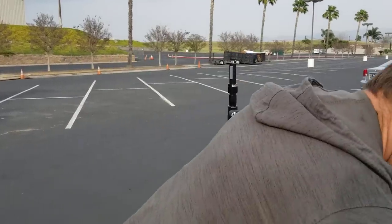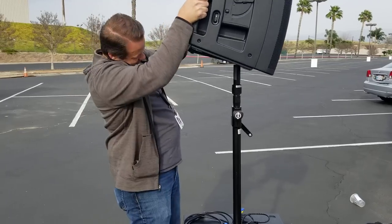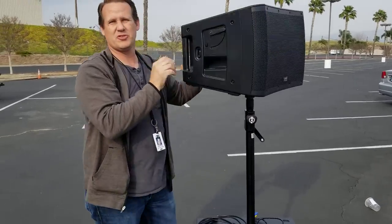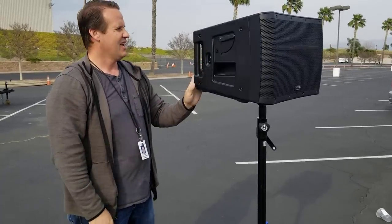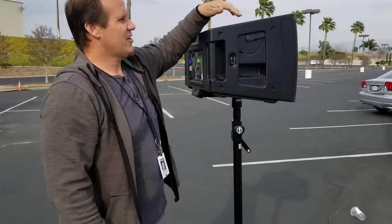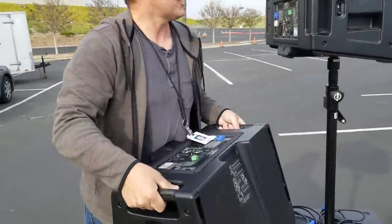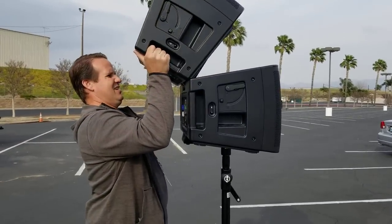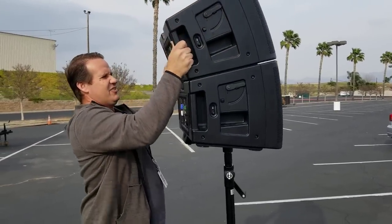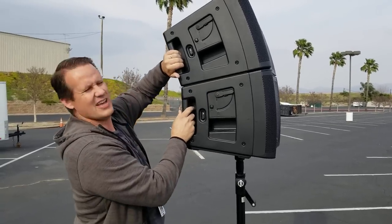From there, grab one of your speakers. I recommend two people doing it — although you can see I can lift it fine, I recommend two people to lift it up if you can. There are keys in the feet, so once the speaker is on top, the feet will sit inside the other speaker so that everything should be aligned and it shouldn't fall apart.